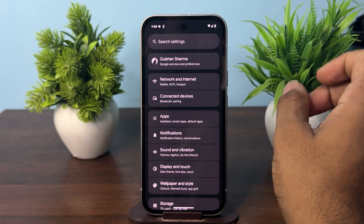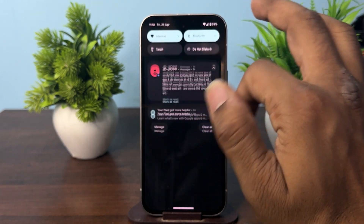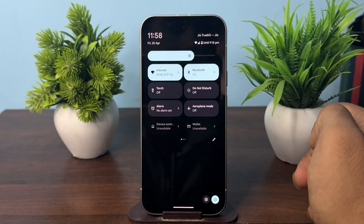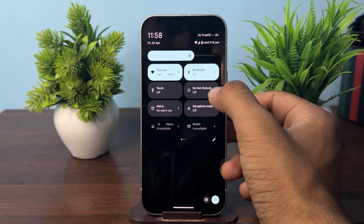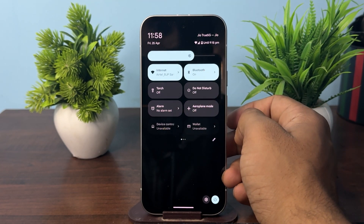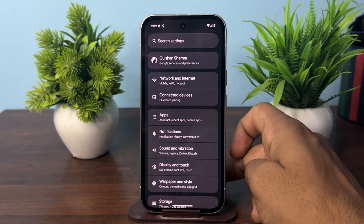Also, you can increase each sound level one by one to test that none is set to zero. After that, check that DND mode or silent mode is not turned on. To check, open the Control Center and find the DND mode — make sure it is set to off.